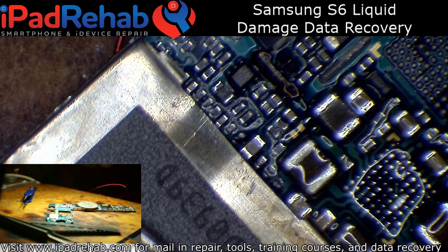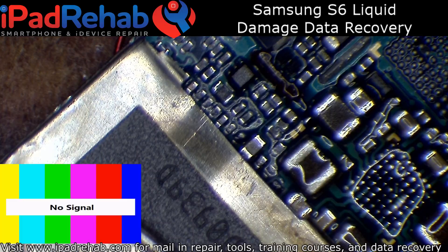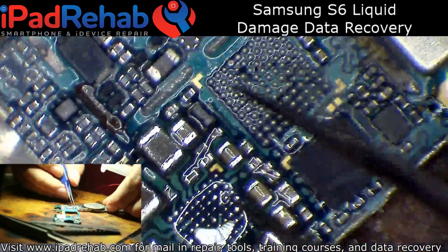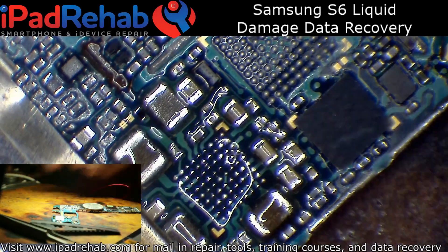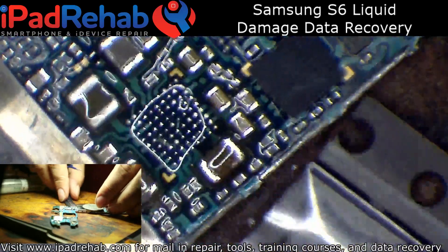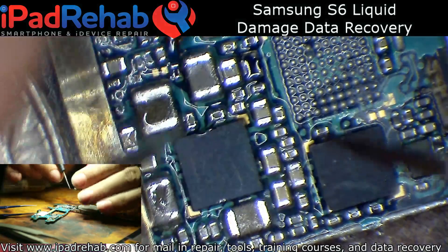I did not take note of where the orientation mark was, but I have ZXW open and it looks like the orientation mark was right there in that corner. Now let's see if those lines are still low.